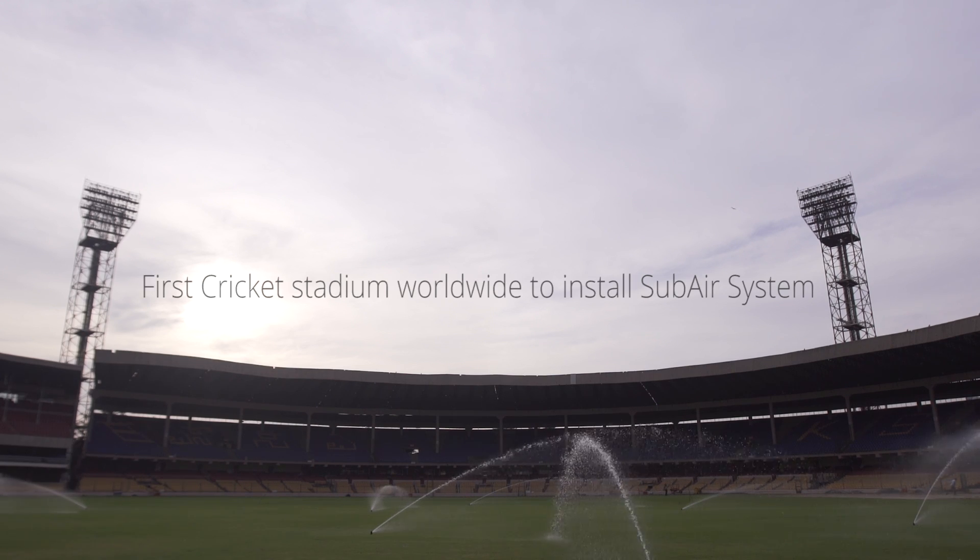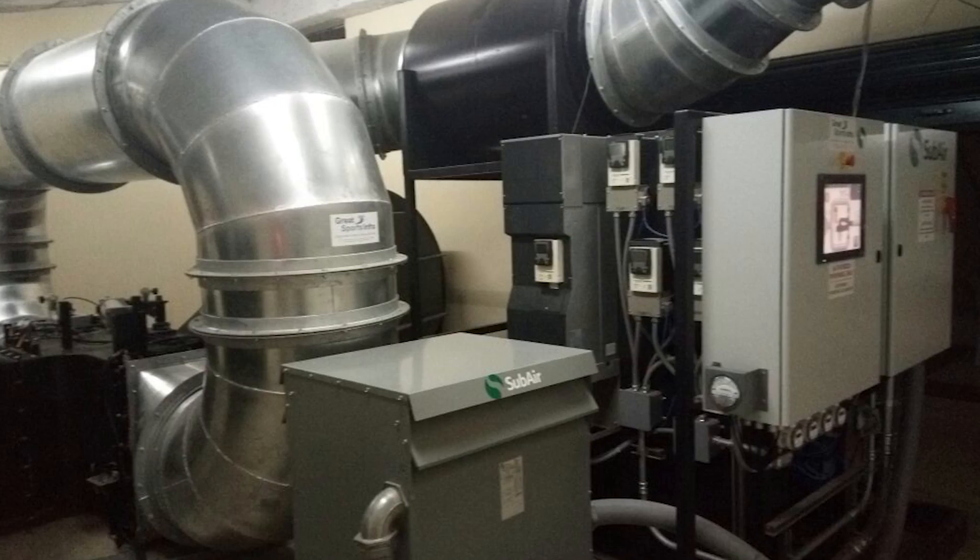Hi, my name is Jeremy Reese and we are here today in Bangalore, India on a very, very successful project that we've put together along with Great Sports and SubAir Systems. We're pleased to be standing here on a beautiful new field with a state-of-the-art SubAir system installed.